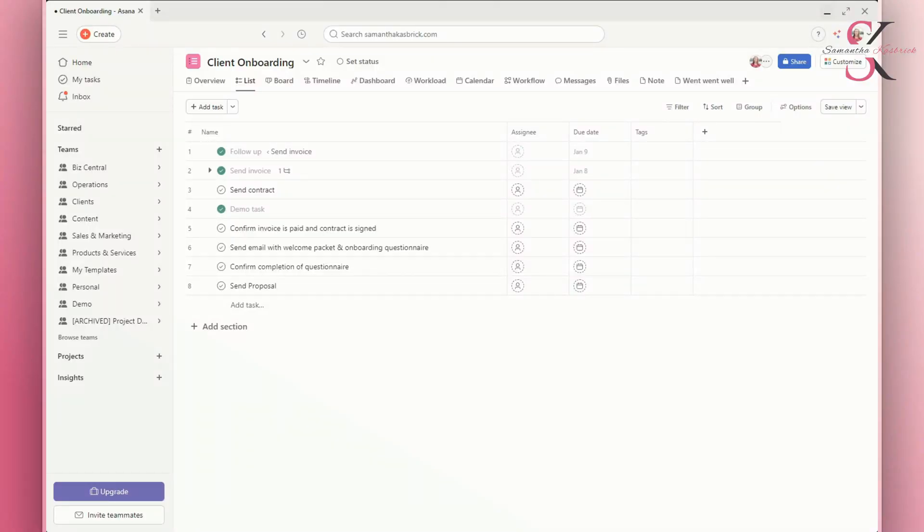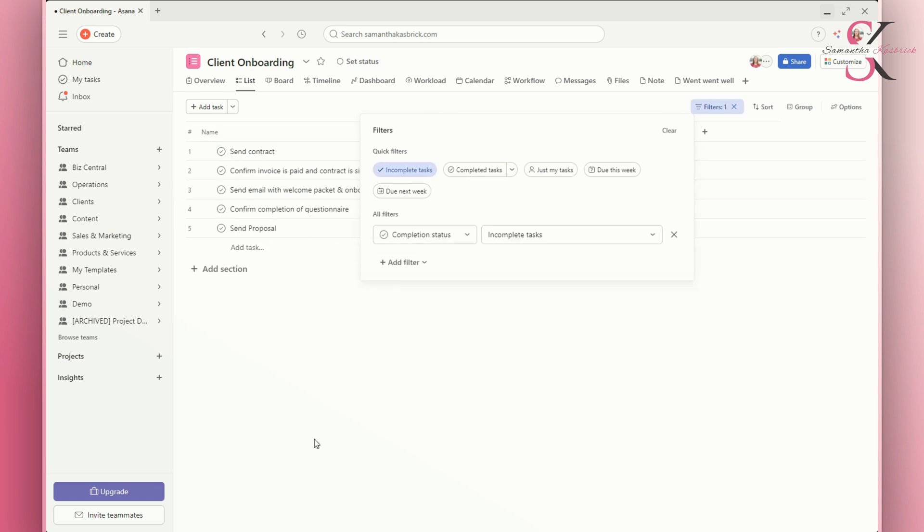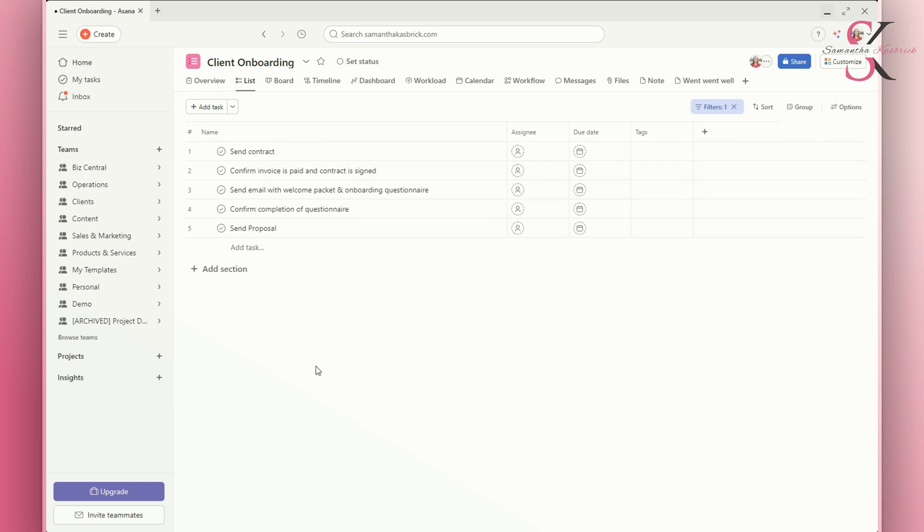Okay, let's get into the how-to. You can set a filter so that it hides all of your completed tasks and only shows the tasks that are incomplete and need to be done — this helps to reduce clutter and overwhelm. Here is how you do that: you'll see this filter option up here, and then you just click Quick Filters, Incomplete Tasks, and then you'll see those completed tasks disappear and you're only left with the tasks that still need to be completed.